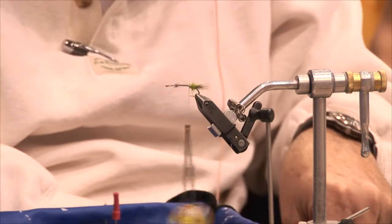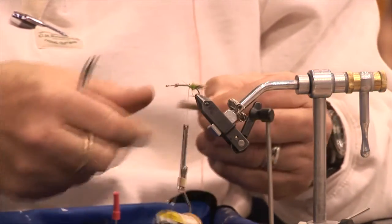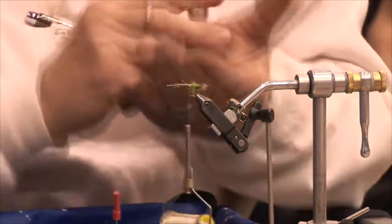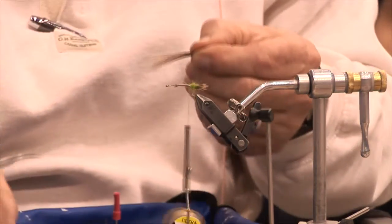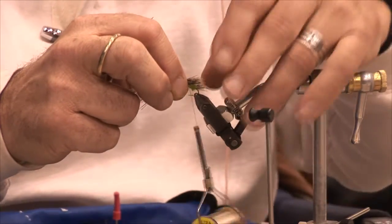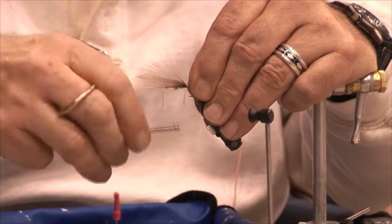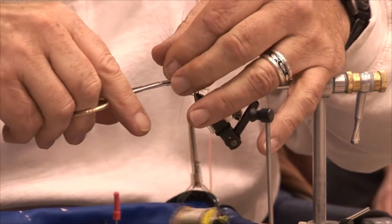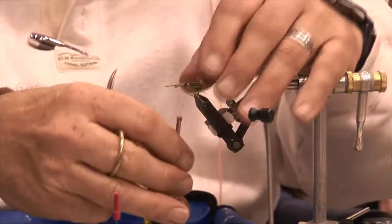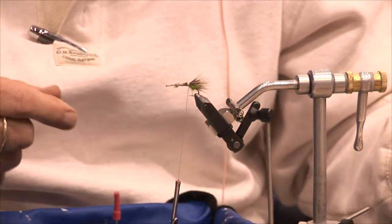Then I'm going to take another stack of deer hair — about a pencil width is about the right size. Again, clear the under fur out from it and put it in my stacker to stack them nice and neat. I'm going to start packing this on, coming back to the back end of the tail, and each successive wrap of dubbing and deer hair is going to be packed onto each successive one all the way up the hook. You have to do this about four times. Some people use Tom Thumbs, which are used for similar fishing circumstances, but this one is way more durable than a Tom Thumb — I've taken up to 20 fish on one fly.